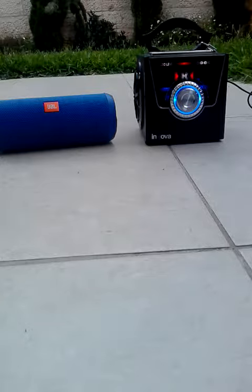That's the JBL Flip. Now I'm going to try the music box. We're going to turn up to maximum — let me turn my smartphone on. Now we are playing the music box at full power.